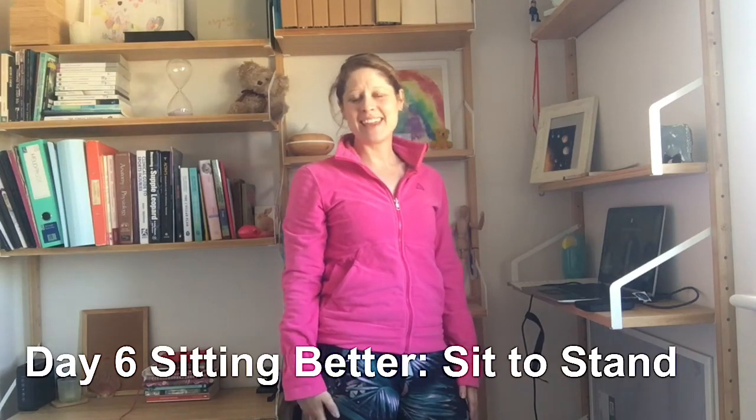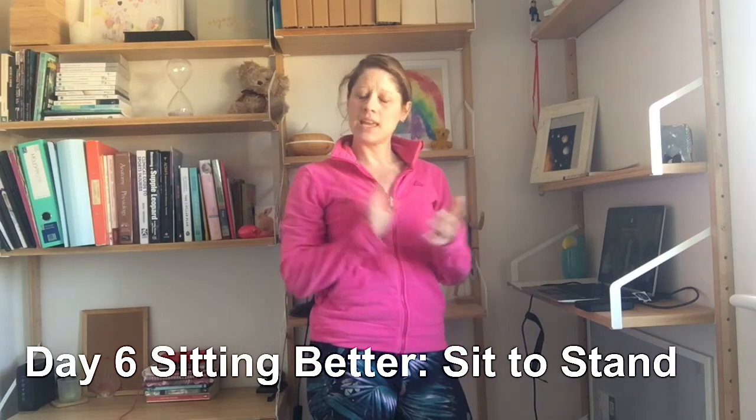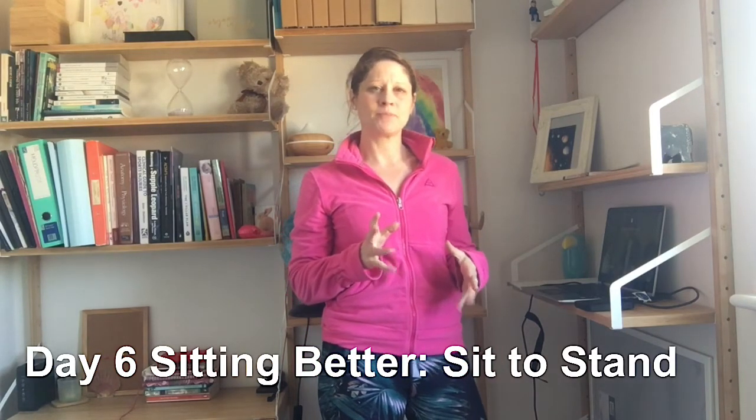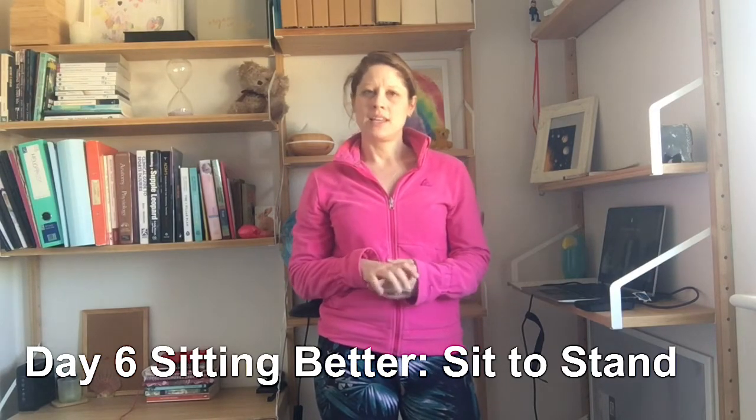Hey everybody, Gemma here. It is day six of Sitting Better, but today we are not going to be sitting — we are going to be standing. The reason I'm going to talk about standing is because it's a really good transition from sitting.